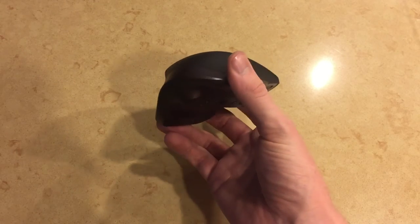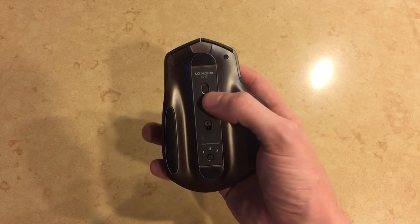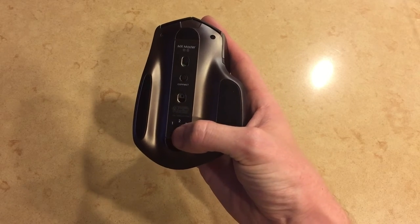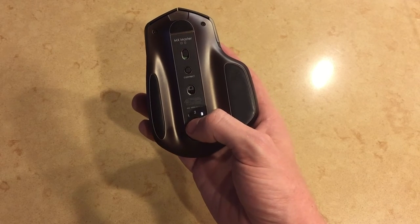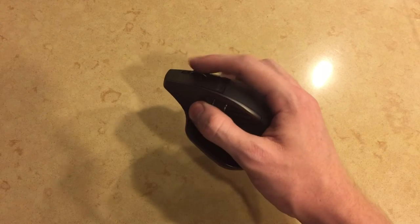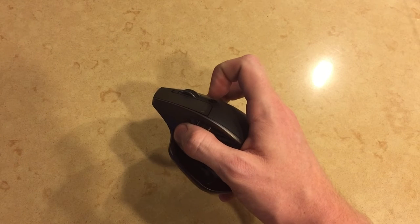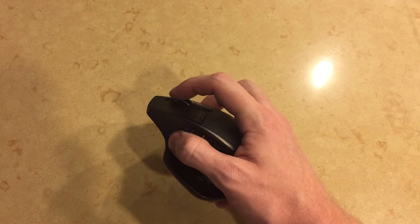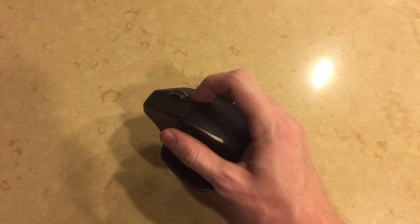Flipping the mouse over to the other side, we can see the on and off switch at the top and the device pairing button on the bottom, which allows you to pair multiple devices at the same time through Bluetooth. This is a great function because you can switch between three separate devices with the press of a button. Looking at the other side of the mouse, you have the scroll wheel, which can switch between ratchet and continuous depending on how hard you pull it, and behind that is the button to mechanically switch between continuous and ratchet.